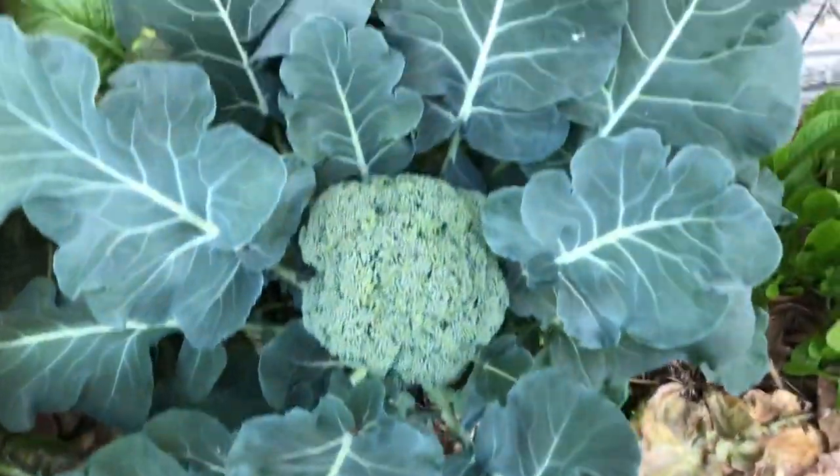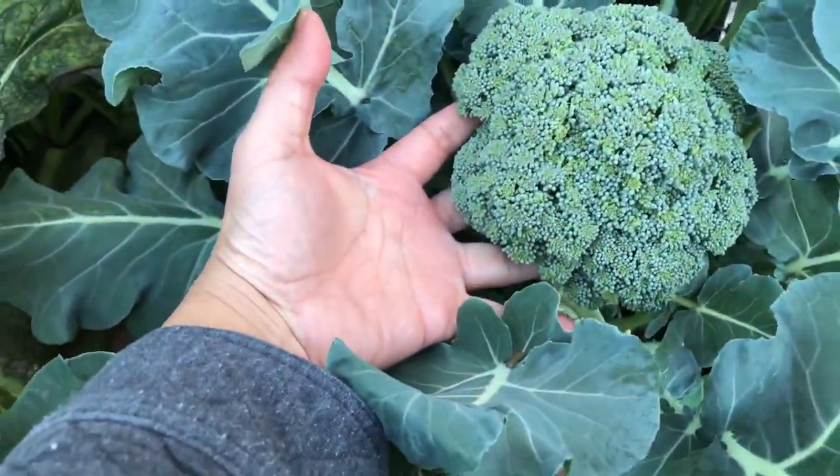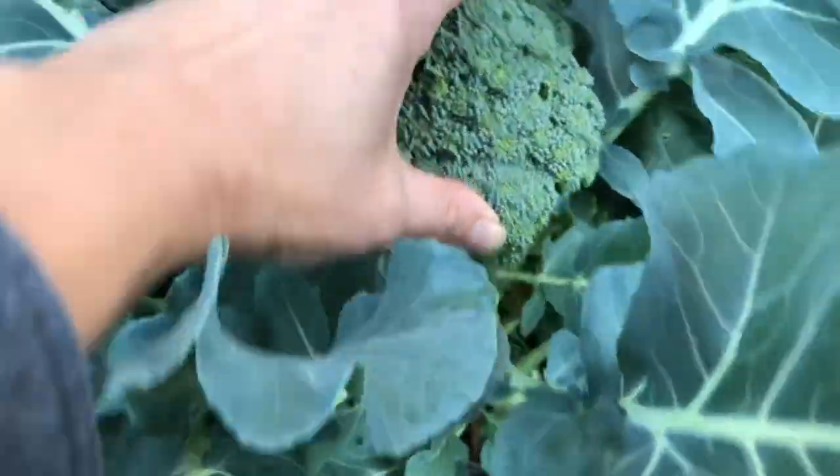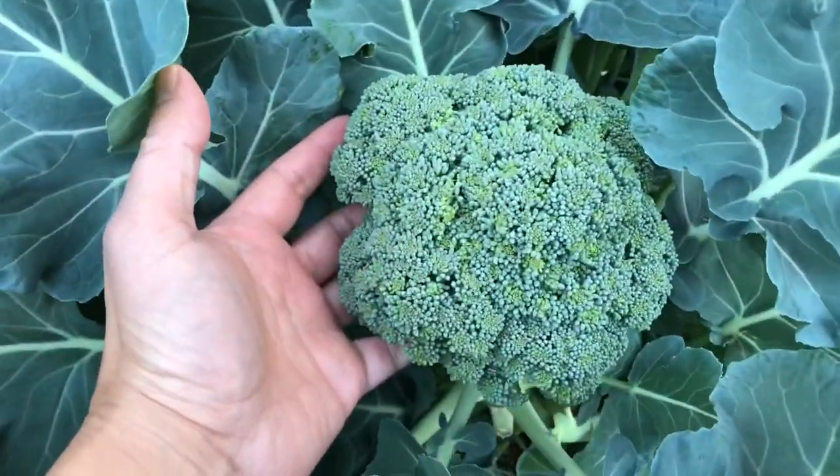Come on down here. We're going to look at this bad boy right here. Look at that broccoli right here. Now this thing is big — it's about the size of my hand. It's ready to go. But believe it or not, this is not actually the primary head of broccoli.